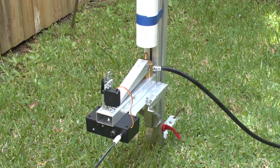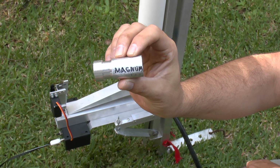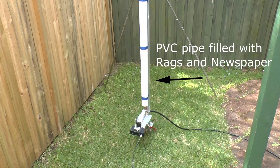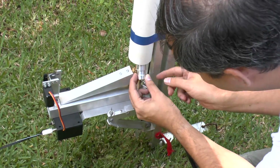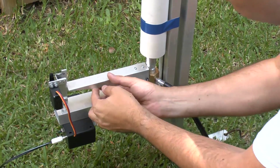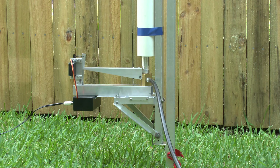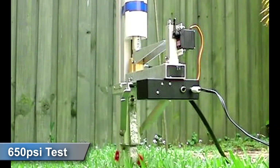Before using the launcher on the rocket for the first time, we performed a couple of tests. We made a plugged aluminium slug in the shape of the nozzle so that it would fit onto the launcher. Above it we mounted a PVC pipe filled with rags and newspapers to absorb the shock and catch the slug. We fired it a couple of times — once at 600 psi and then again at 650.